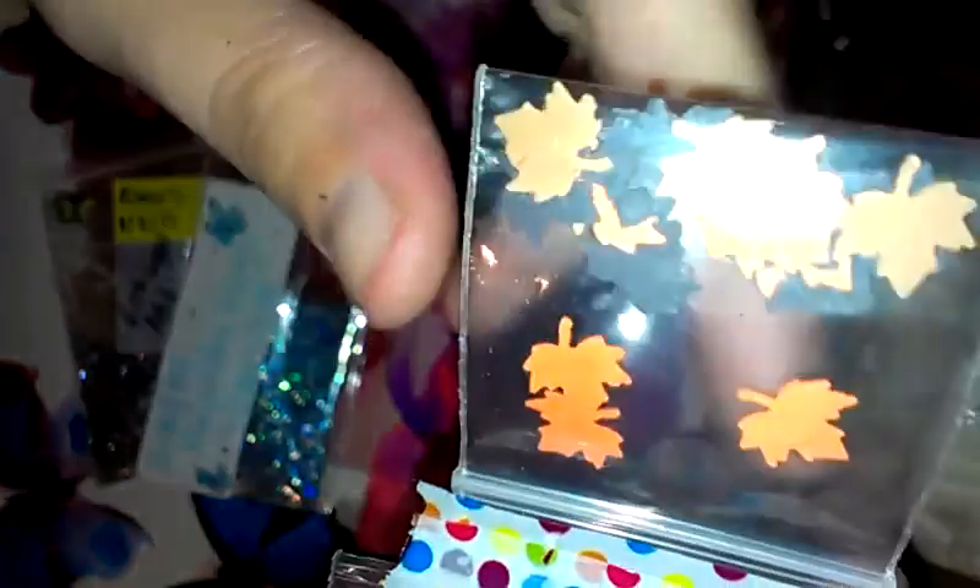The next one is Mother Earth, and I want to say this is by Jelly Love too. It's gorgeous — look at that. And then she's sending these little leaves. I want to know where you got these leaves from. I really like these, girl.